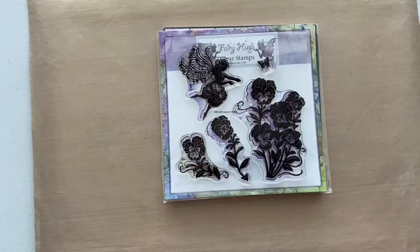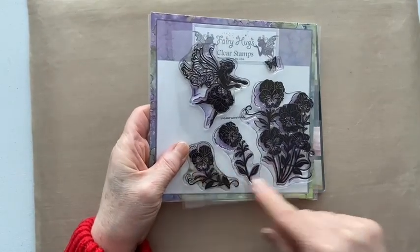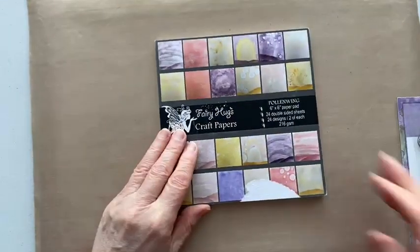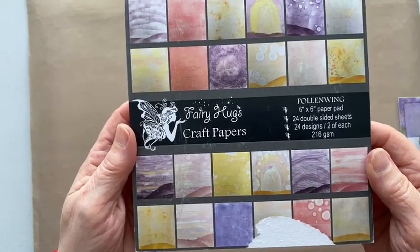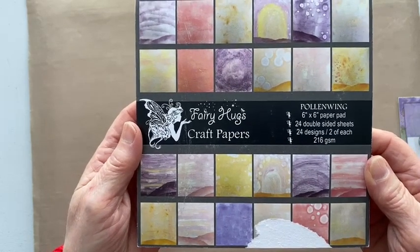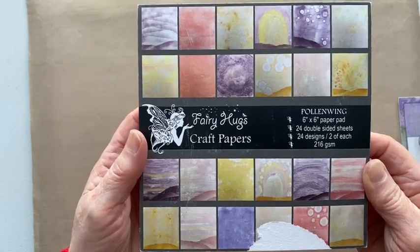I thought it might be quite interesting to just use a couple of elements from the set and really focus on this small pansy. To start off, I've pulled a paper out of the new Fairy Hugs Pollen Wing paper pad, which was launched in January 2023.